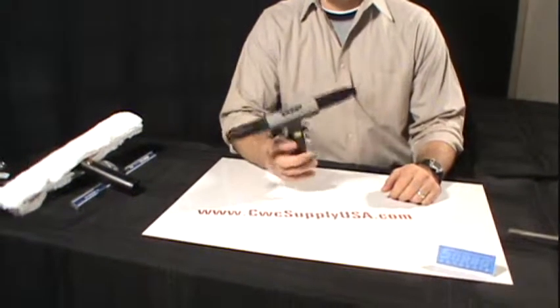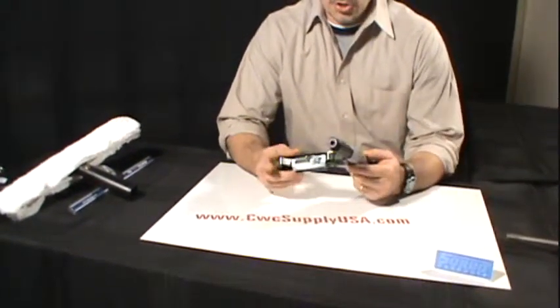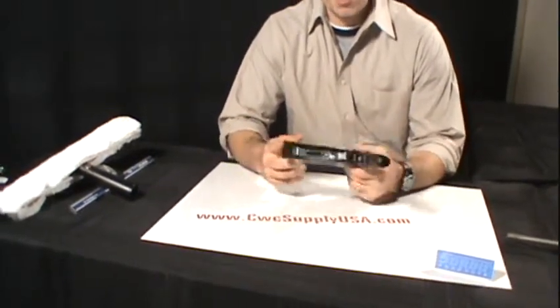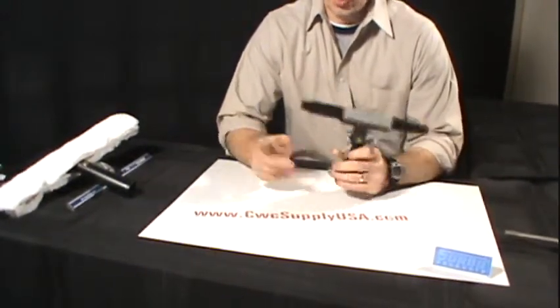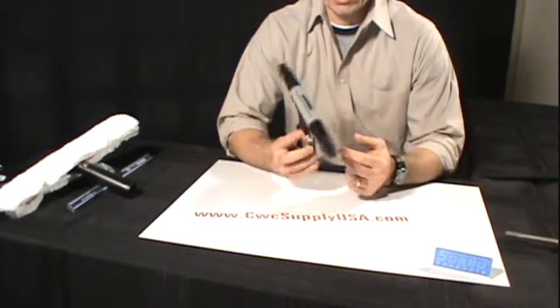This is the Sorbo combo ledge tool. It is constructed of a very hard plastic material. This particular tool will fit onto any extension pole. You are required to use a squeegee and a t-bar assembly of some kind, sold separately.